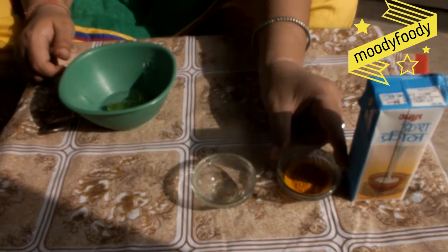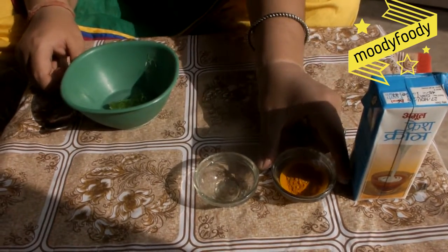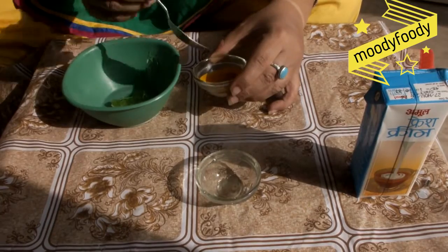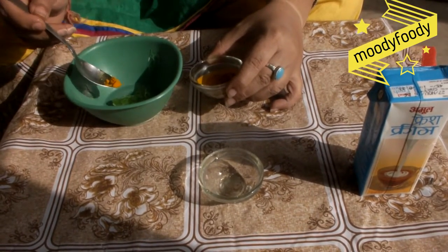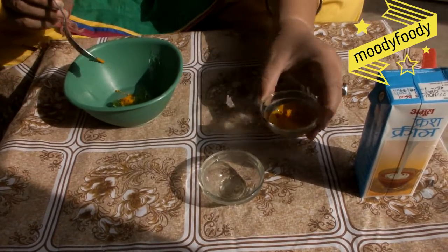Now we will take a pinch of haldi. Haldi has very good antibacterial properties which also helps in giving our skin a glow.